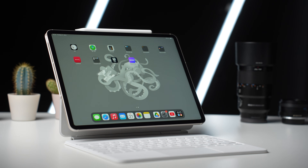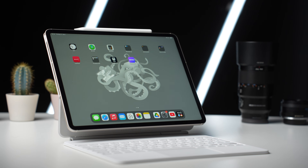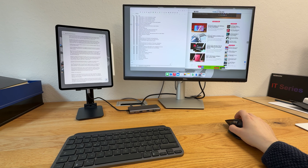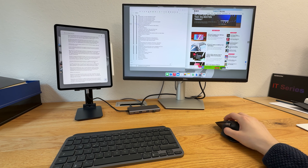Apple made the already fast iPad Air even more powerful with the M3 chip and improved the keyboard cover. I took it as a reason not to just test the iPad Air M3 normally, but to completely replace my laptop and desktop with it for 14 days. That mostly worked well, but I kept running into one recurrent problem.